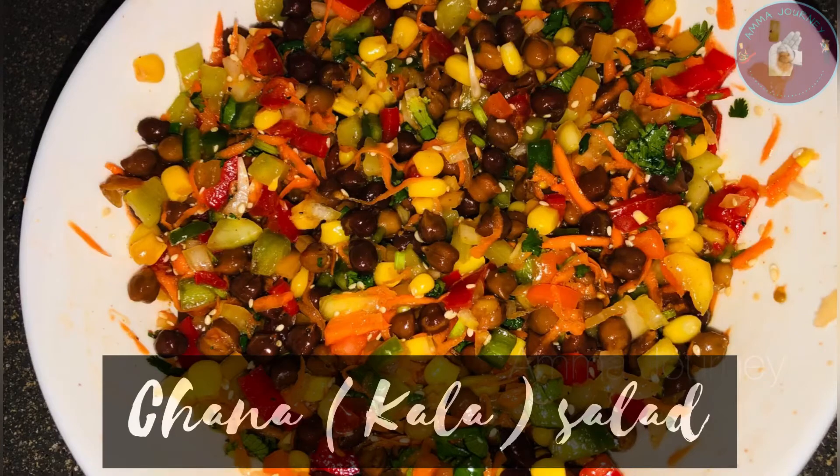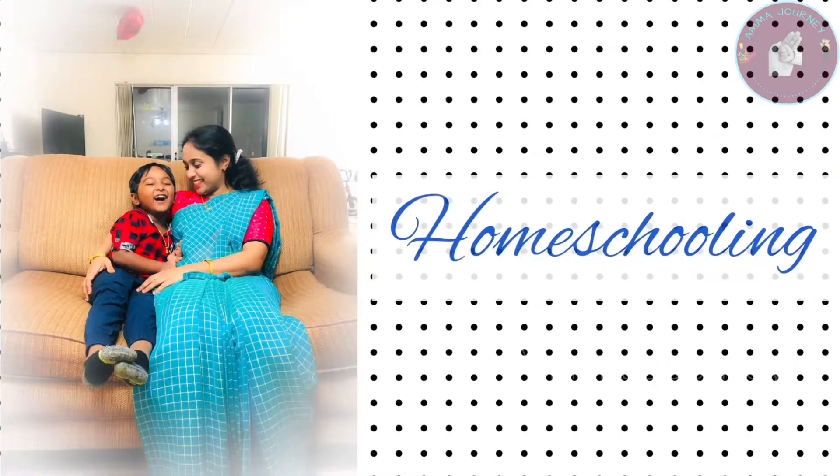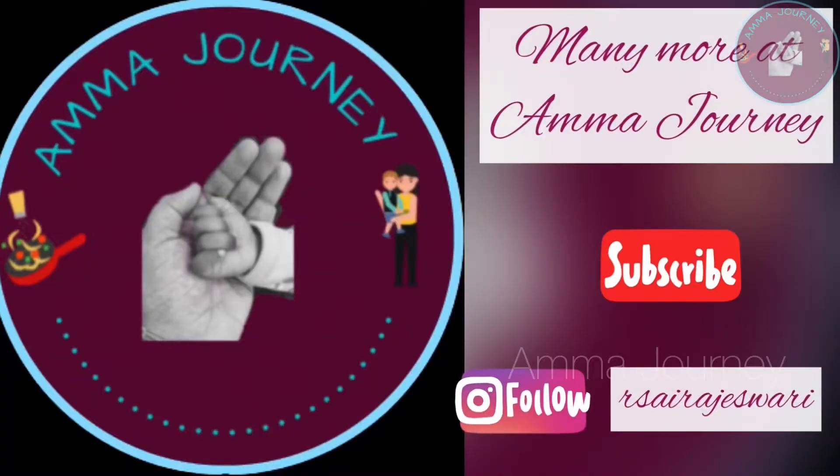Hi everyone, I am Rajani. Welcome to my channel, Amma Jani. If you are watching my channel, subscribe to my channel. Because there are good tasty recipes, parenting, homeschooling. There are no bold contents.